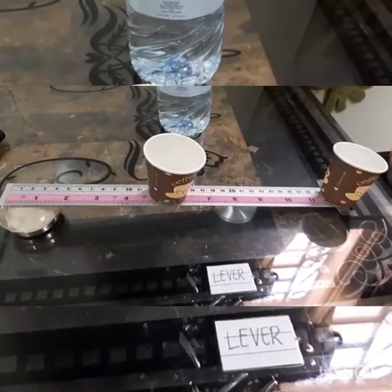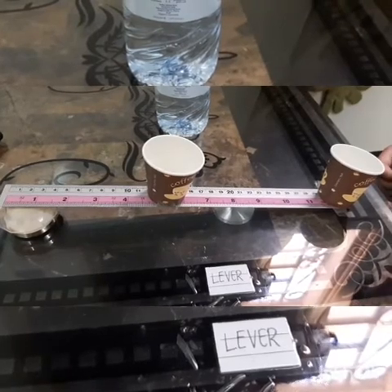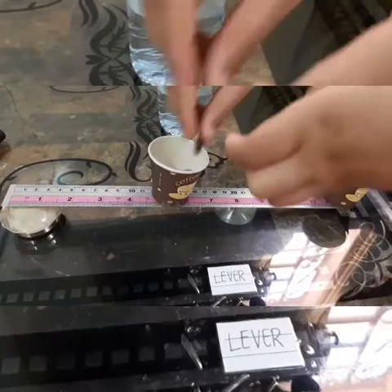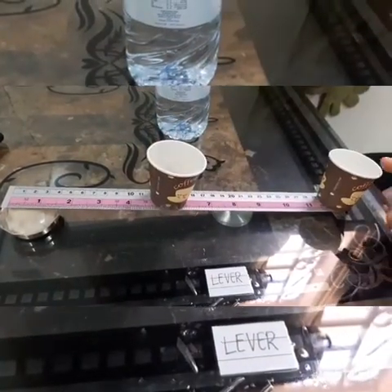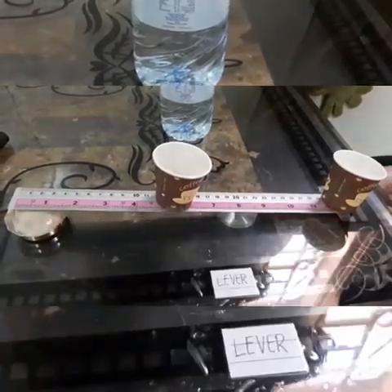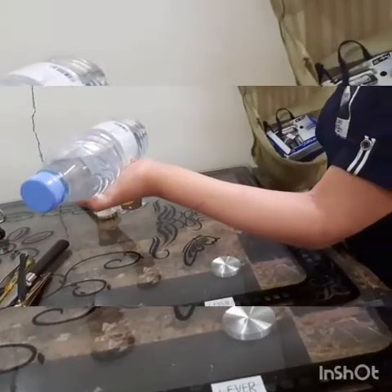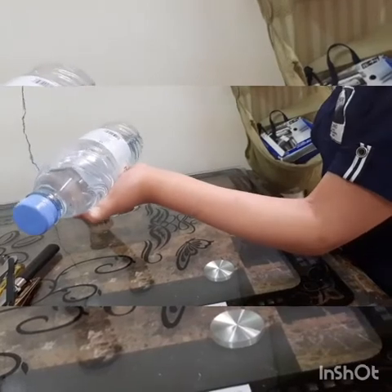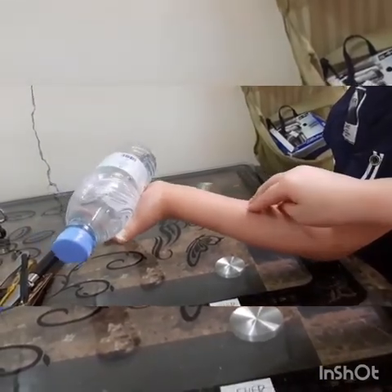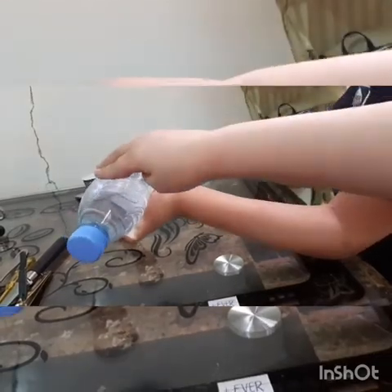Class 2: the load is between the effort and the fulcrum. This is the effort, this is the load, and this is the fulcrum. Class 3: the effort is between the load and the fulcrum. This is the fulcrum, this is the effort, and this is the load.